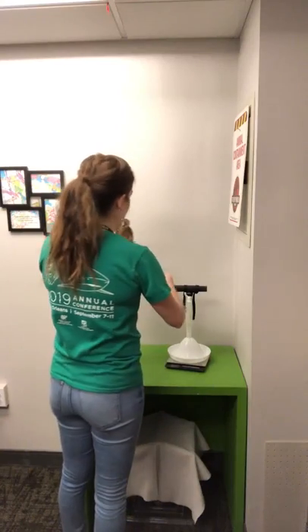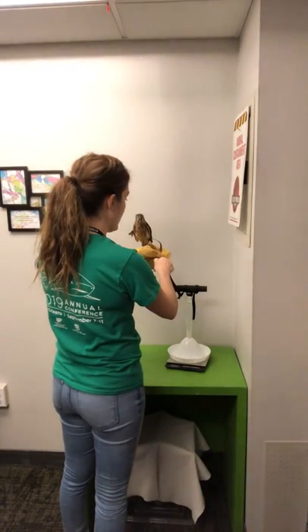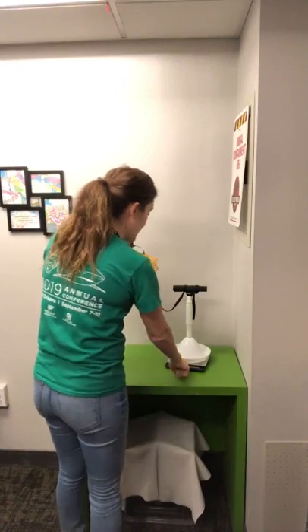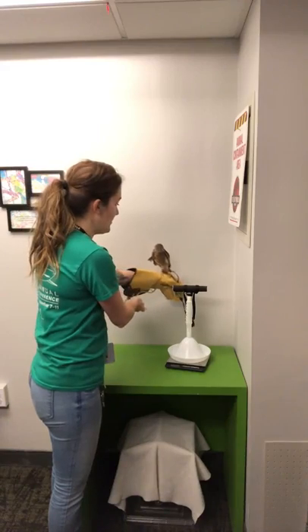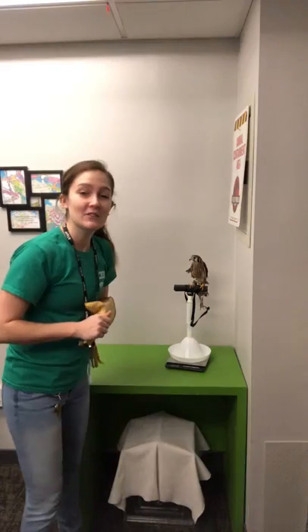I'm going to go ahead and take She-Ra's jesses and make sure that she's hooked to the scale so that she can jump on there when we're ready. I'm also going to turn on our scale and make sure that it's reading zero. And then She-Ra just knows what to do. Good girl! So this morning She-Ra's 129 grams.